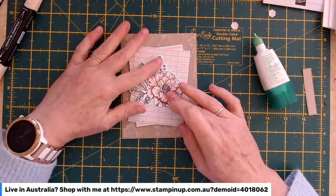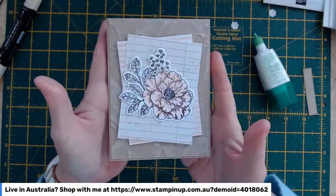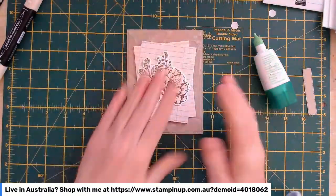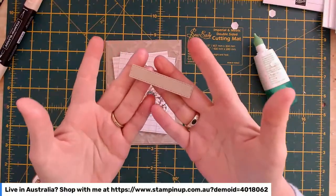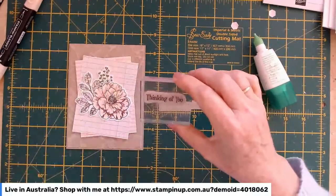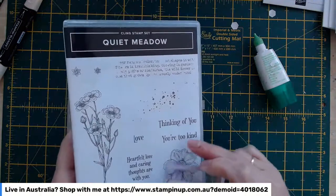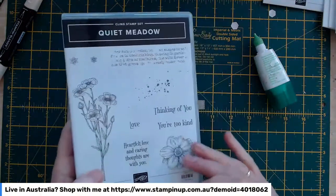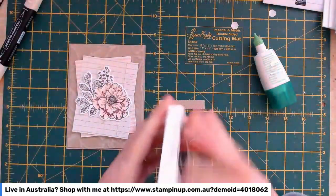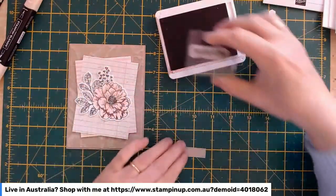I'm getting it at the same angle as my original card. It gives that lovely craft-notebook look — I really love that, and the lined paper adds to it. I have a little Stitched Rectangle from the Stitched Rectangle Dies in Crumb Cake, and I've got the 'thinking of you' sentiment from one of my favourites, the Quiet Meadow stamp set. I'm going to stamp the sentiment in Early Espresso, the same ink I used for the flower image.